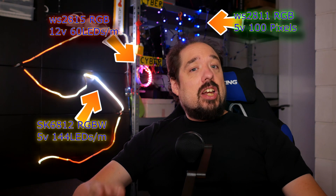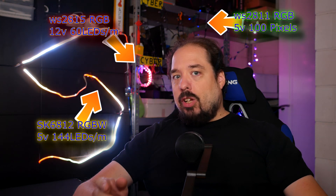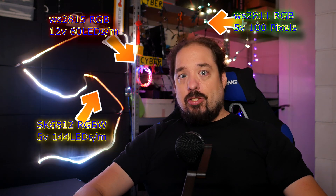WLED is software for the ESP8266 or ESP32, and it's used to control addressable LEDs. It has an easy app for your phone and can do all sorts of effects easily. That sounds like the perfect match for my QuinLED Dig Uno.